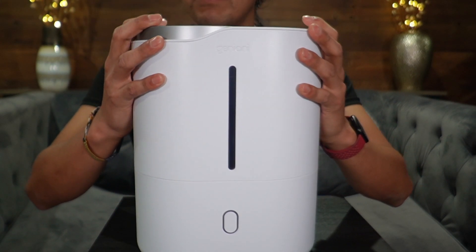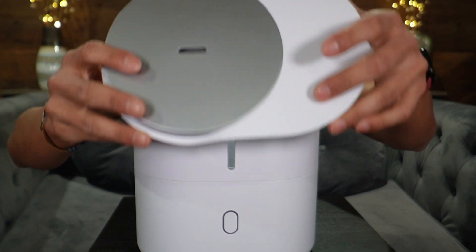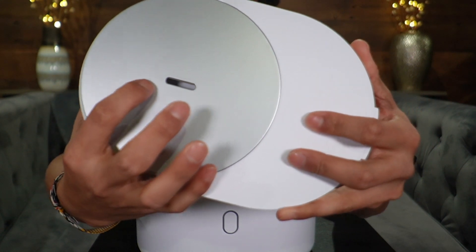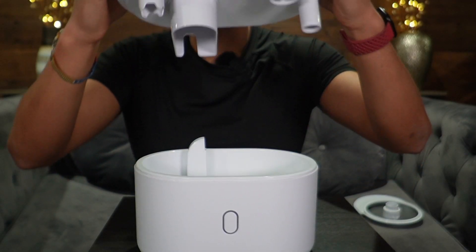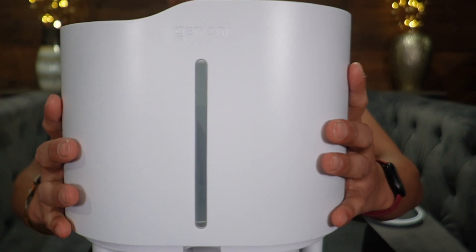There's going to be some gray on top. Taking a look at the top part, this is going to be the top cover, and we're going to have a mist outlet right in the center. The second part also comes off, and this is going to be the water tank.